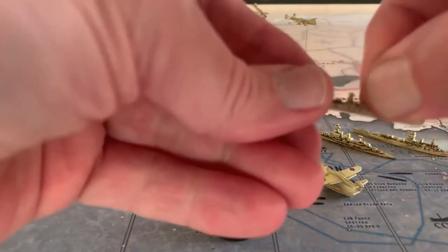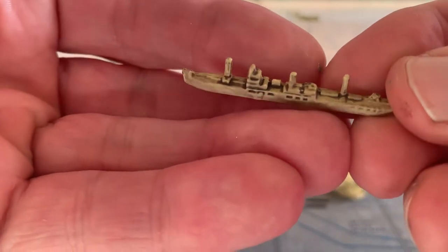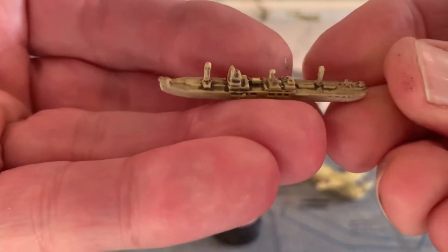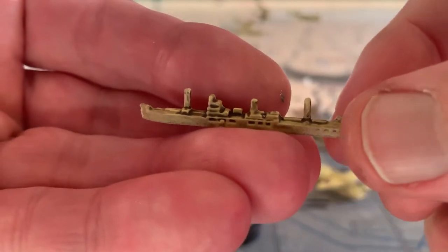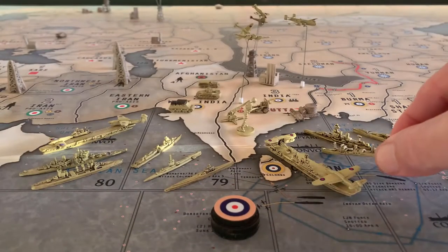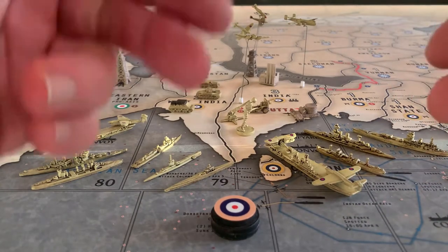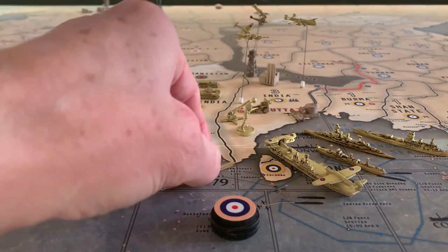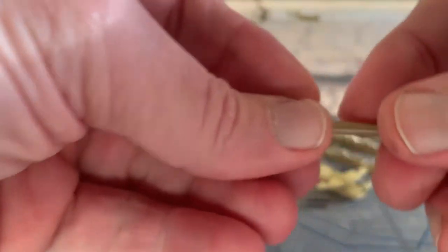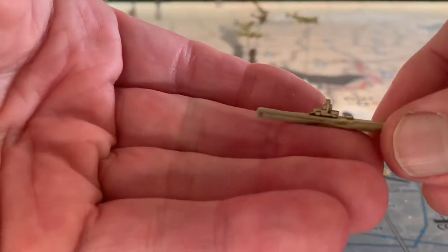Same with the 1941 version — this is the Transport. It's really good. The colors I used: I did a flat gray primer and then the color is called Lemongrass. And then I've weathered all these with that dark tone quick shade by the Army Painter.